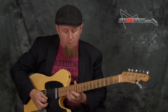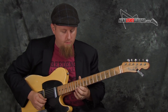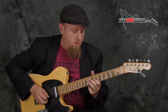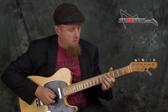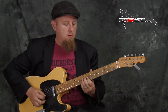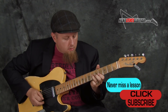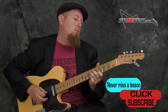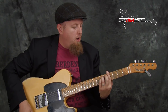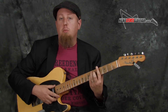Now I have a nice little textural thing going. I'm free to improvise single-note lines, lead playing — whatever you want to do. At any point you can stop the loop and just play the chords, then bring the loop back.